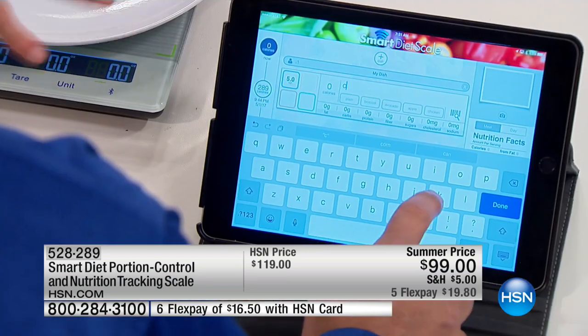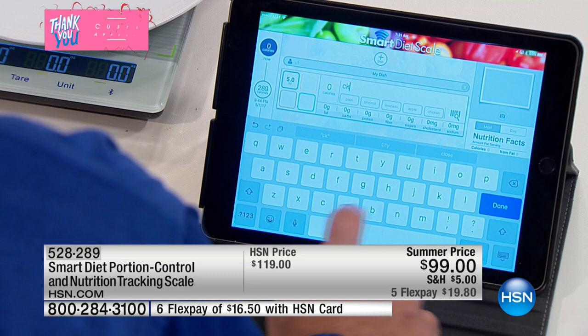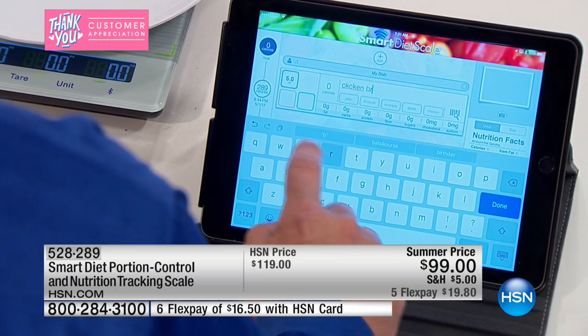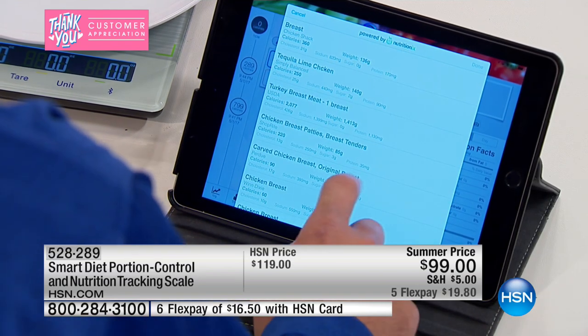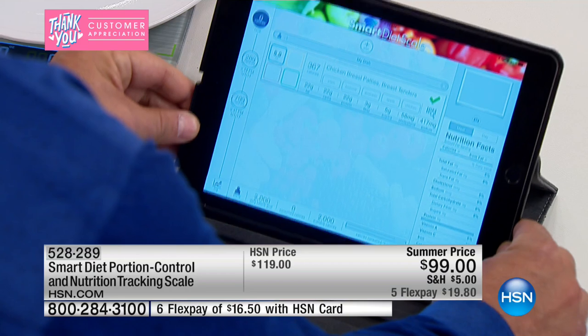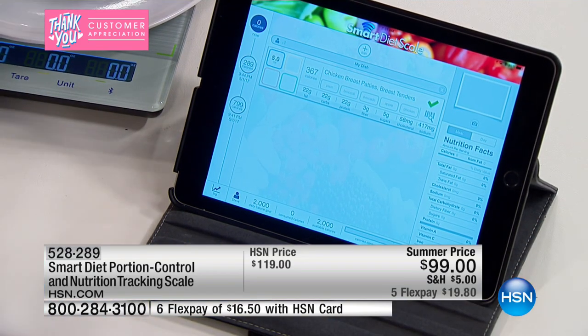It's so simple and really easy to do once you know every single step. Nick's typing in 'chicken breast' — so it knows what the food is, it knows how much it weighs, and then it gives you the nutritional information: fiber, all the calories. That's just one section. Now watch what we do next — we want something to go with our chicken, but we don't have to take the chicken off.